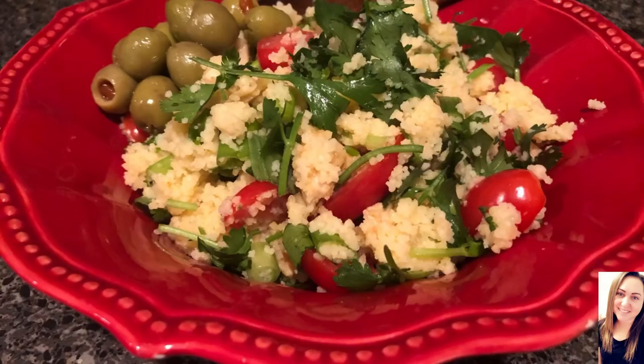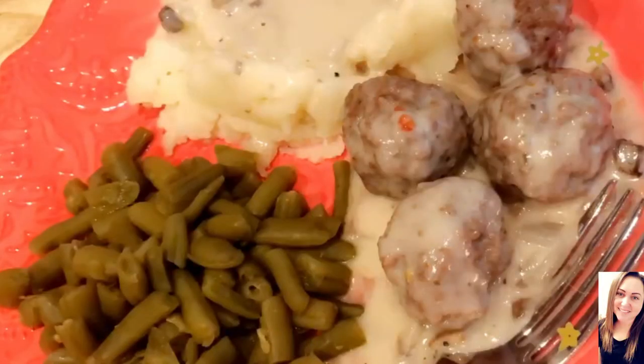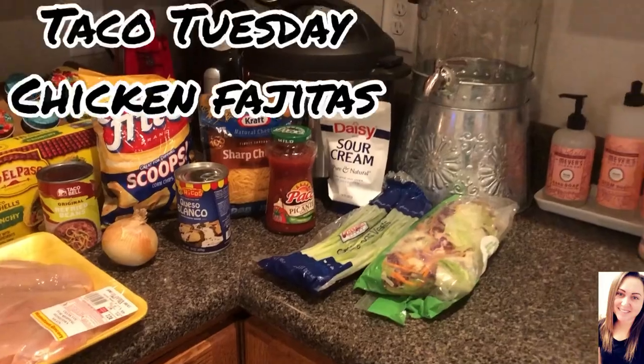Here is the final product — I do serve mine with some olives on the side. On Monday night we had another family favorite: meatballs and cream of mushroom gravy with mashed potatoes and green beans. I will put a link to this in the description box below.